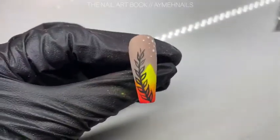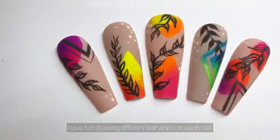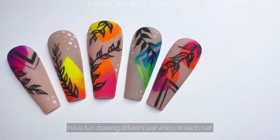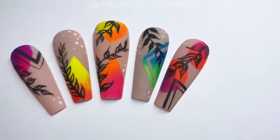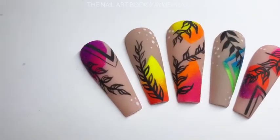Look how cool this design came out! The pigments are super easy to blend and ombre, and give such an awesome sunset vibe. Hope you enjoyed this summery tutorial — don't forget to like and subscribe, and let me know in the comments what you think of this design. See you in the next video!